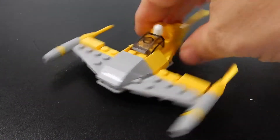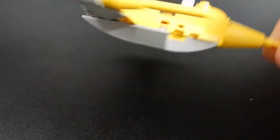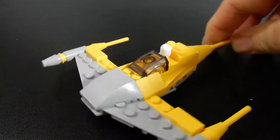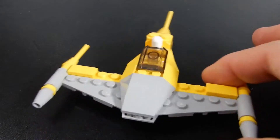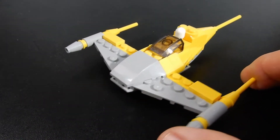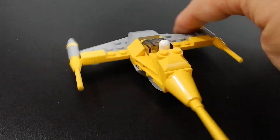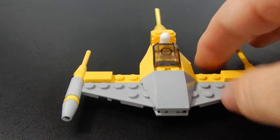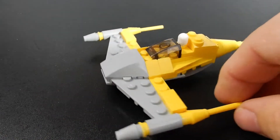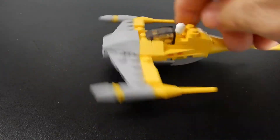The overall size is pretty good and it's weighted well. For a polybag — a little $4 set that came from Walmart — I think this is definitely worth the money. It's something that might be really good as a little gift for a small birthday present, a stocking stuffer, Easter basket filler, or something like that. It's a pretty good little model.